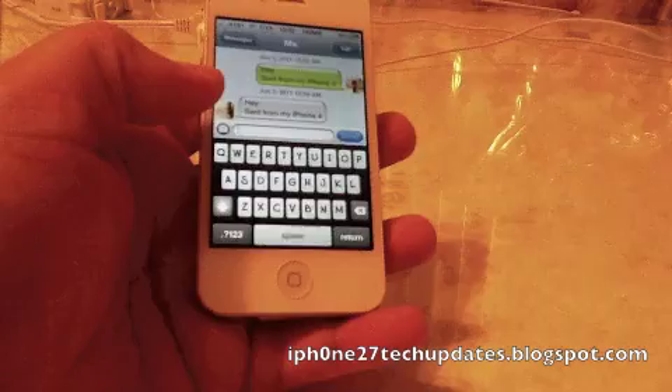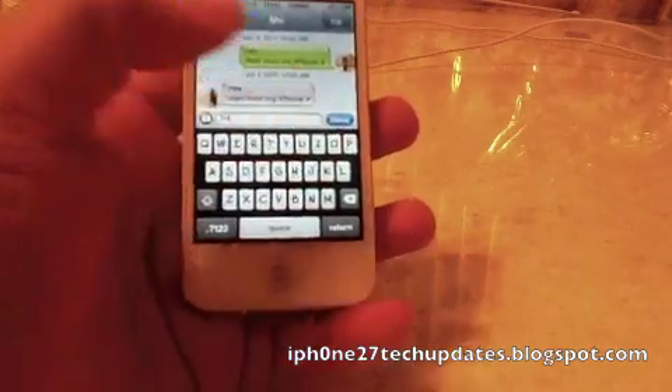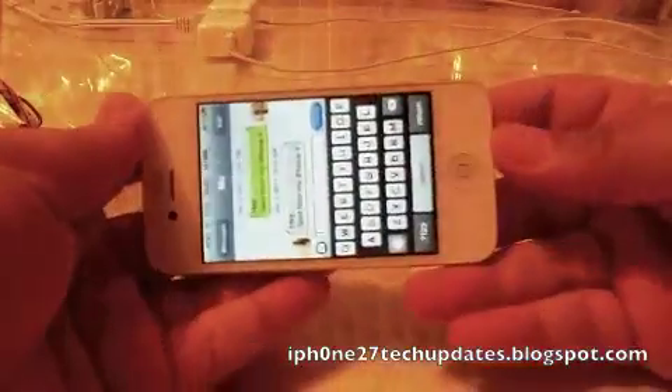Alright, so here we go. We're in portrait mode. We're going to say hi. I don't know if you can see that. Let's try it in landscape.